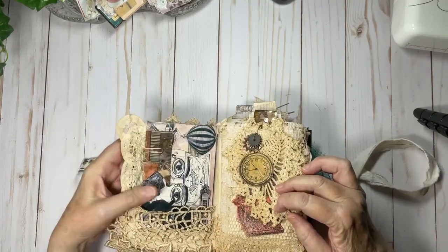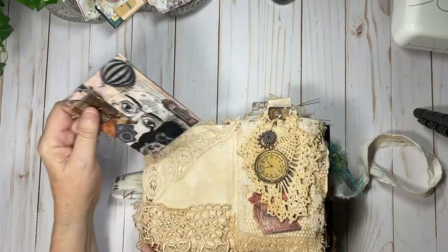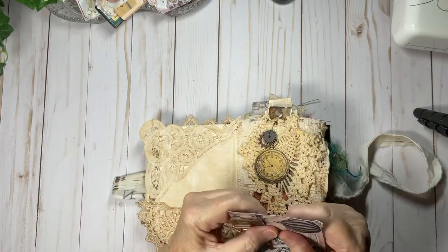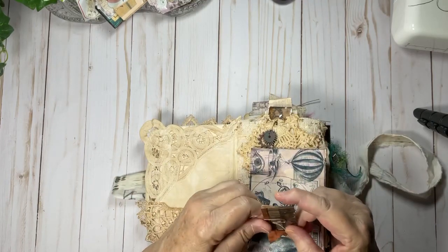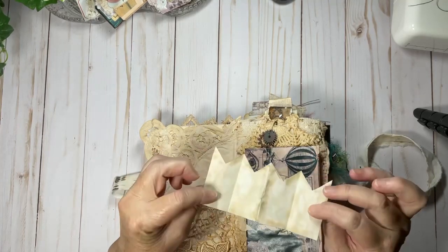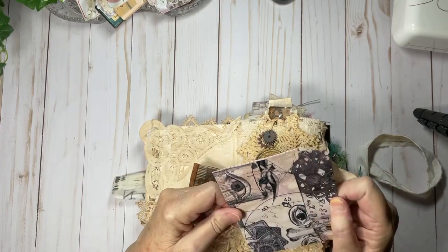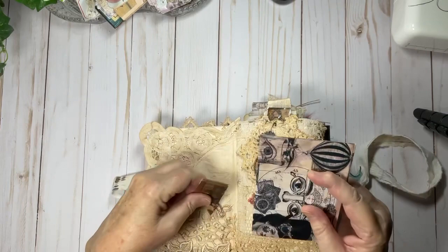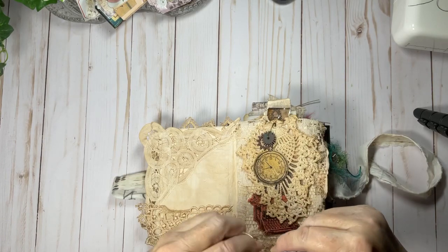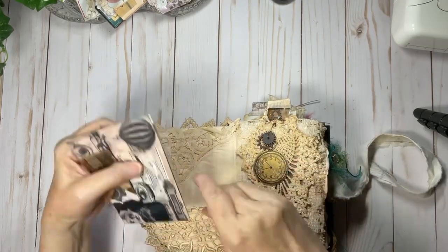If you open up the cover, I used Venice lace here as a pocket. There is a piece of a dresser scarf, and here is one of the little banners that I just folded up — I thought this is a cute place to journal. There is an envelope with a tag inside. This is Arty Maize and came with the kit, and then I put a little piece of eyelash trim on the end of this copper paper clip.